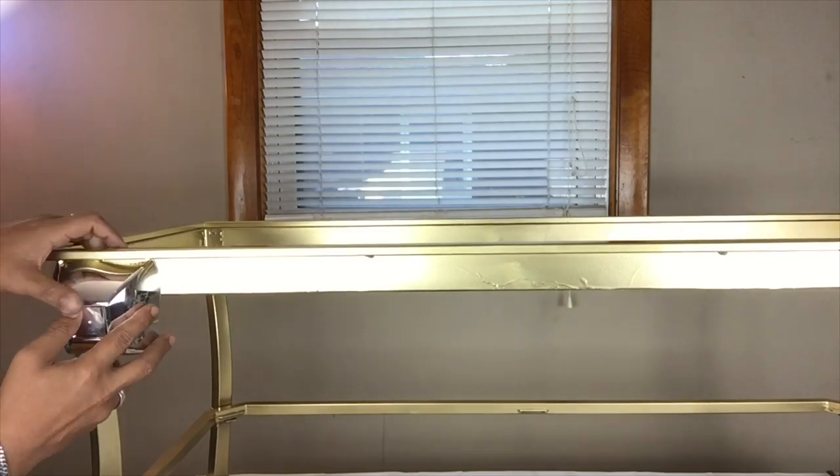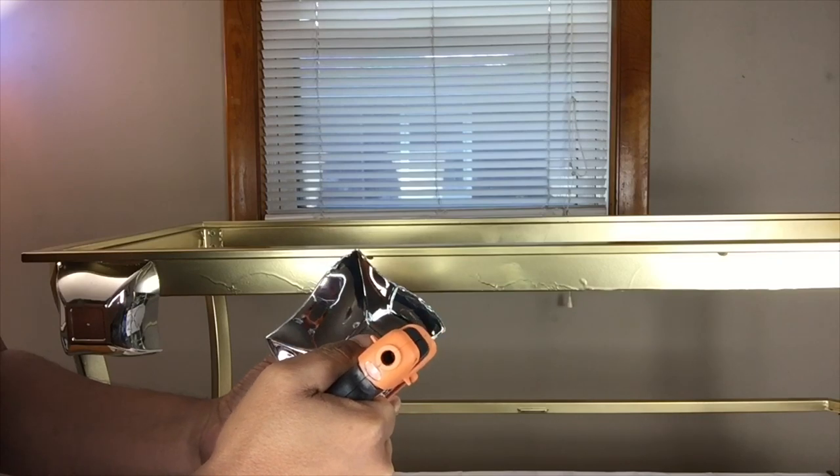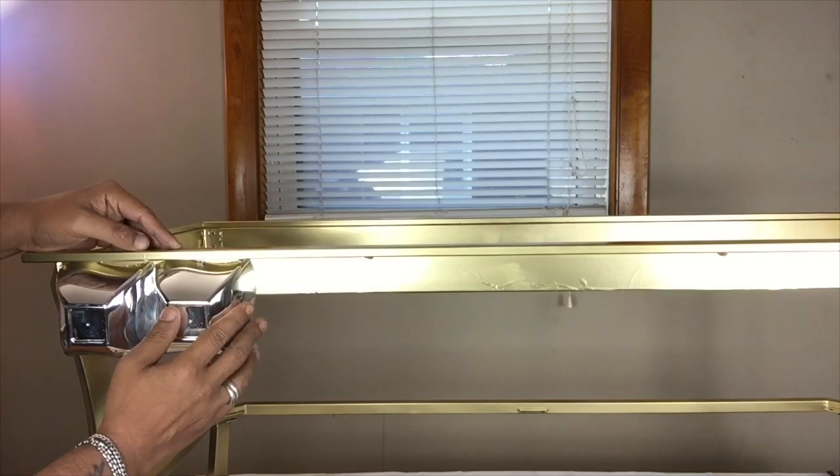If you notice there are some drips on the table, that comes from spraying the table too close. My recommendation is to spray it from far away and spray a couple of coats if needed.